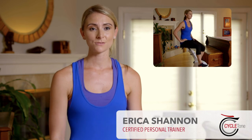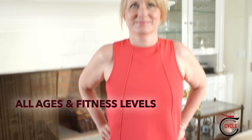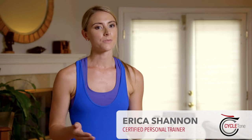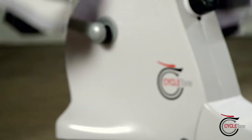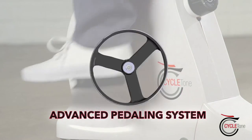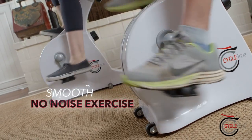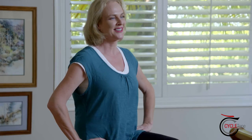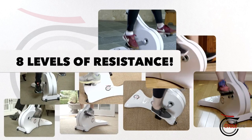I would definitely recommend CycleTone whether you're 20 or whether you're 50. CycleTone provides an easy way for you to get back into working out without the stress on your joints. The CycleTone has also been designed with a new patented magnetic resistance technology. This magnetic innovation delivers a silky smooth ride with no noise — it's incredibly quiet exercise. Plus, you get eight different levels of progressive resistance.